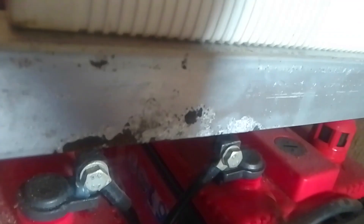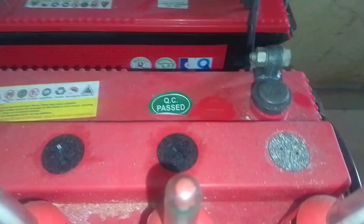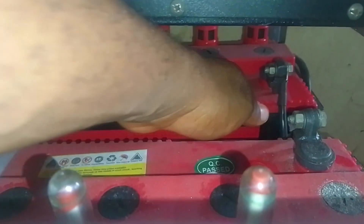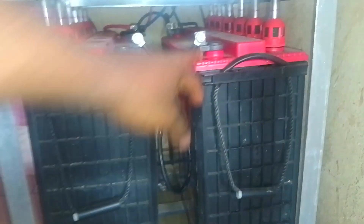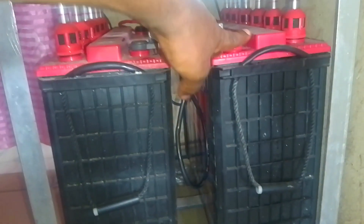This is the positive side and this is the negative side. Positive connected to the negative in series — that gives us a 24 volt system.